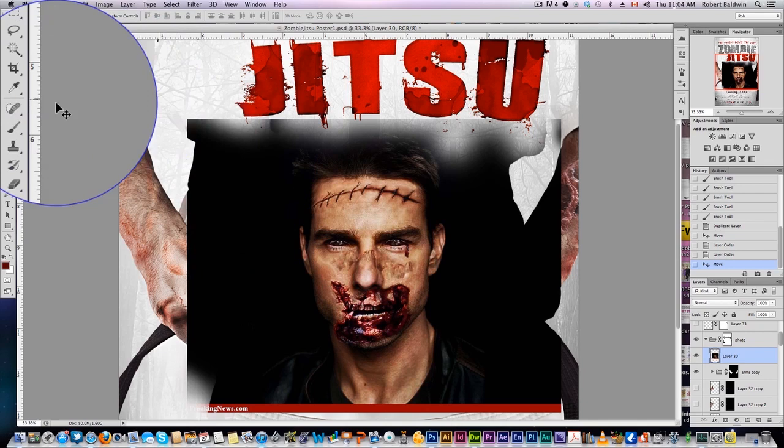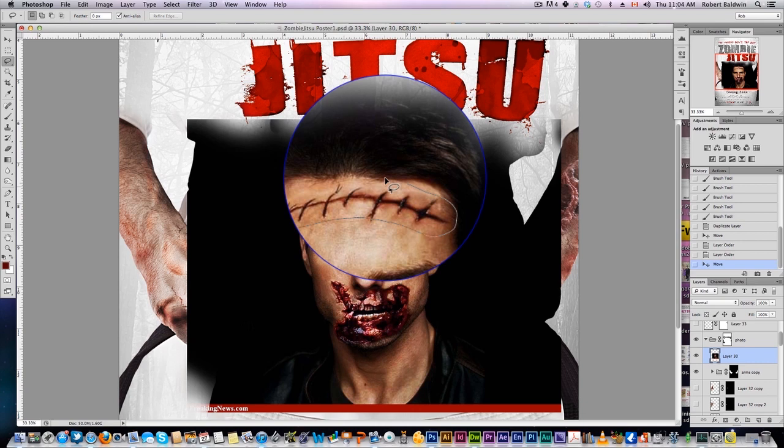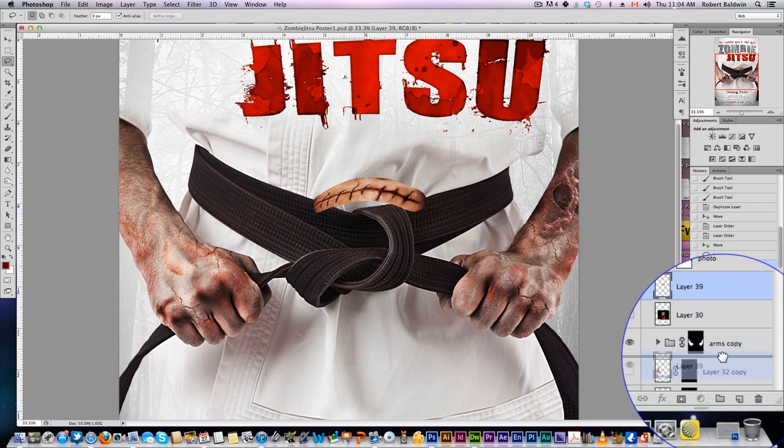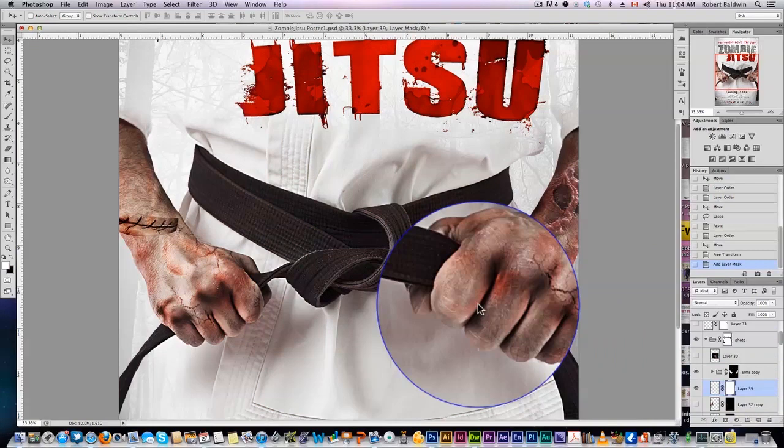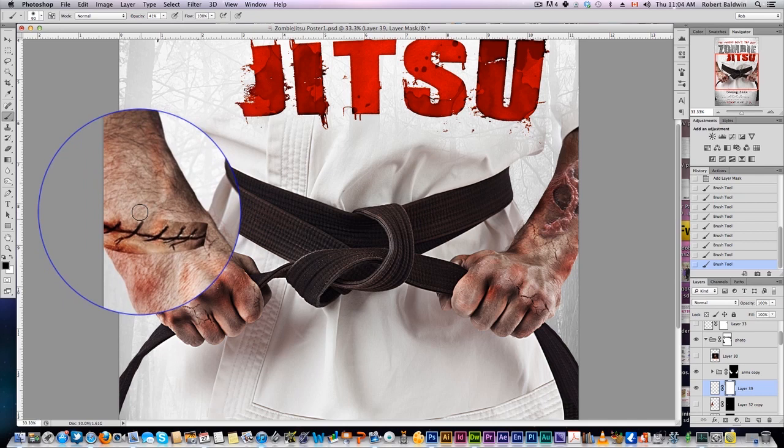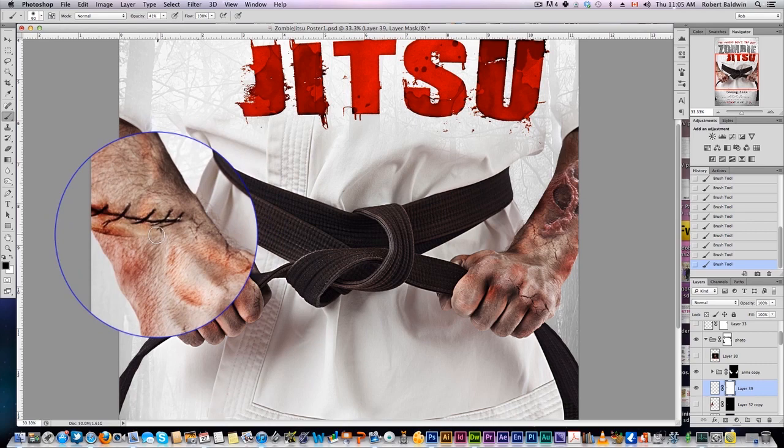I also found this nice Photoshopped Tom Cruise zombie here, and I really like this scar on the forehead. We can copy that, get rid of the rest, and put this in our arm this way here, rotate it like that. Same as before, we add a mask, grab our brush in black, and simply draw out the edges to make it blend a little better.